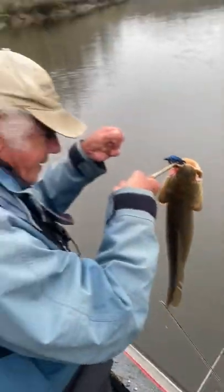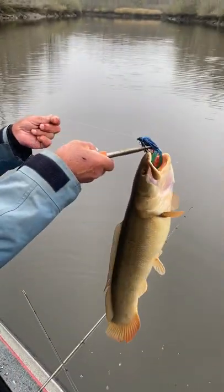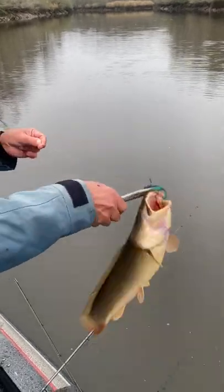Hold him up, he's still videoing. Yes sir, you got it. Good, good — three and a half, four pounder.